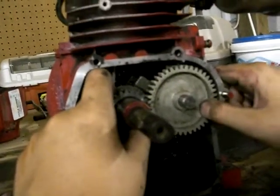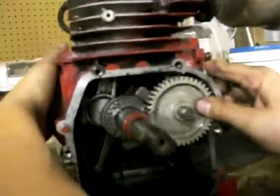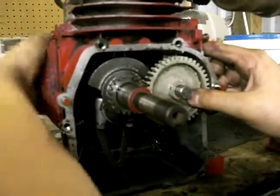And this is the side of the engine — this is how it all works. This is connected to the piston, the connecting rod. This crankshaft turns the camshaft, which moves the valves. And this is it all in motion.